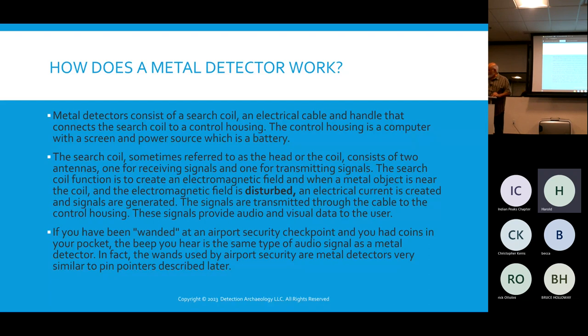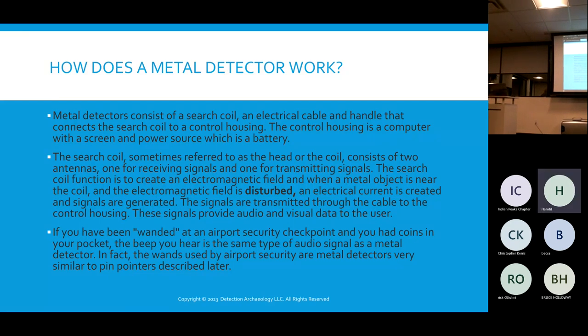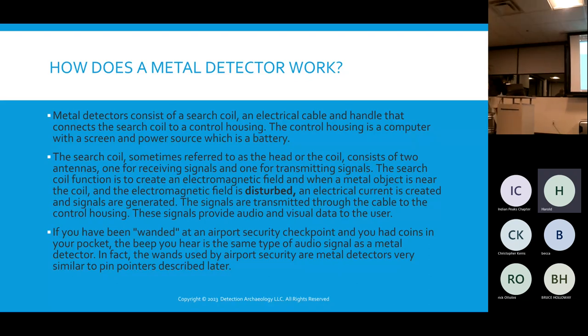This is a pinpointer — the same technology used at airports and rock concerts for security wanding. Sometimes these are just rebranded for that purpose. Unlike the main detector coil, the pinpointer does not have to be in motion. You can just stick it near something and it will make a noise without any shifting.